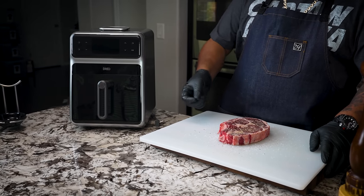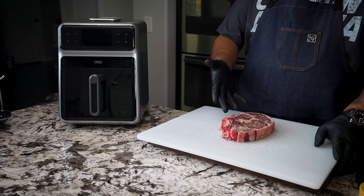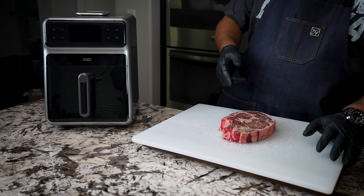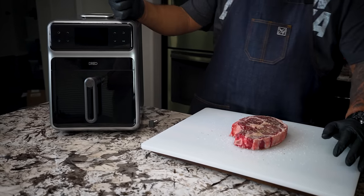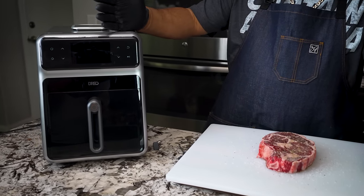As you guys saw, I'm using kosher salt — I like the coarse grain. Obviously I'm doing a steak. It has the bone inside; this is the ribeye. I'm going to call the steak just a co-star, because the real star is this machine right here — the Dreo Chefmaker. This right here is super simple to use.